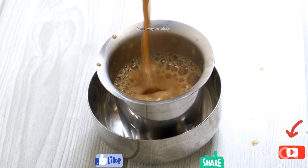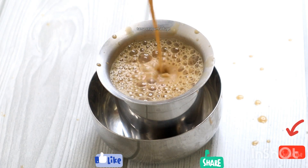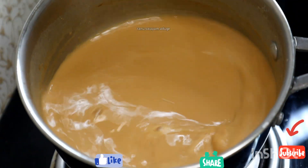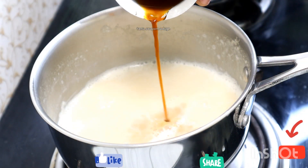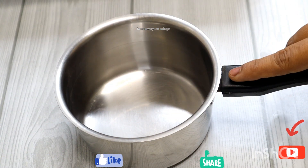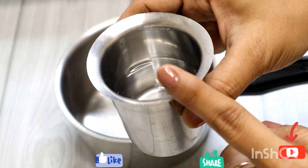In this video, we will have tea coffee. This is a good recipe. It is perfect.